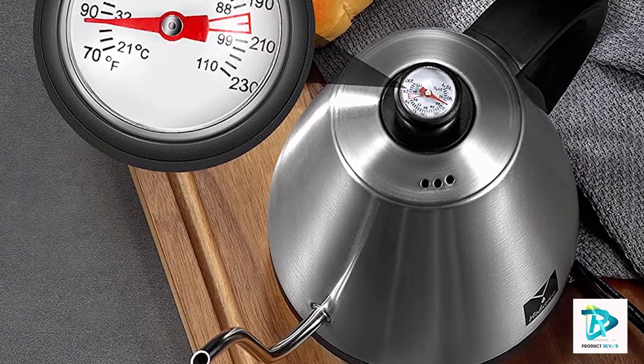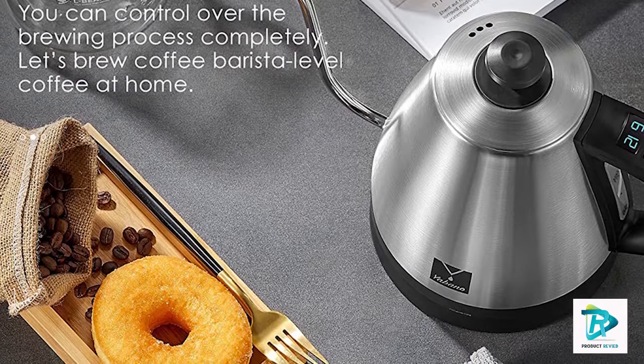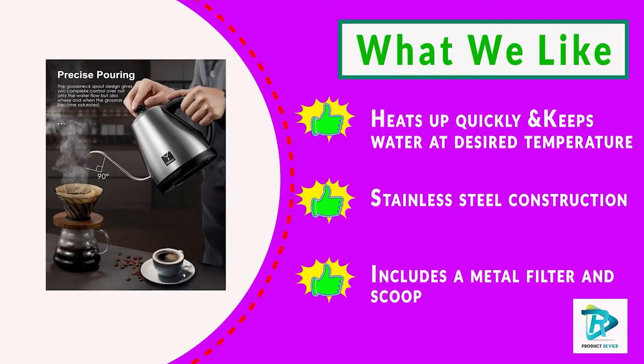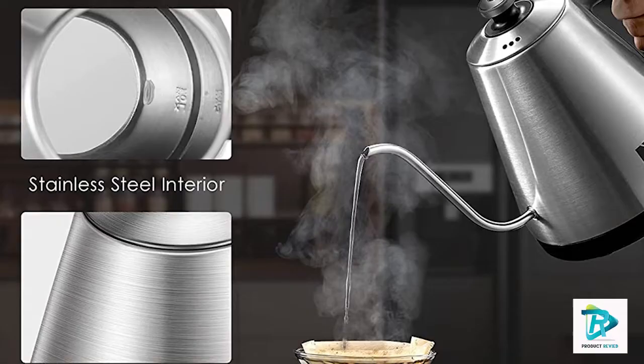The gooseneck spout allows for optimal flavor extraction. The kettle also features a quick heating element that boils a full kettle of water in just four minutes, so you can enjoy your beverage in no time. With the temperature control function, you can easily select the right temperature.